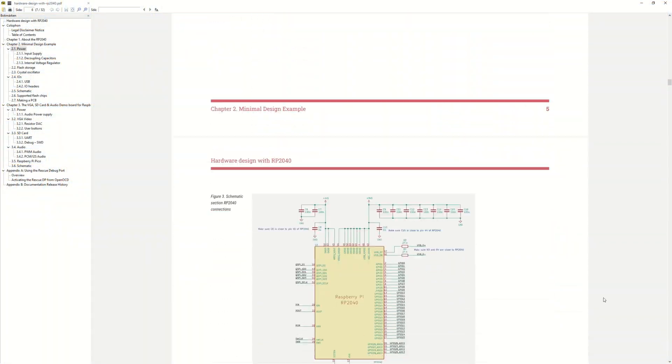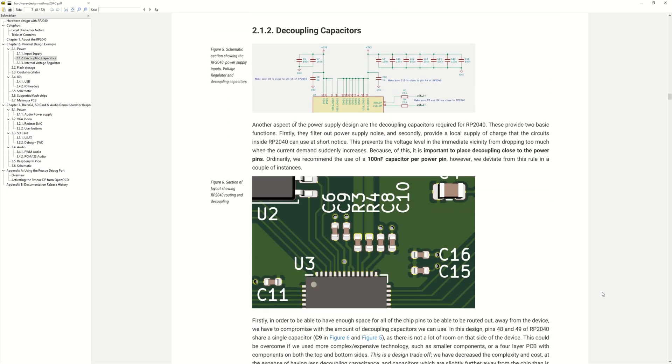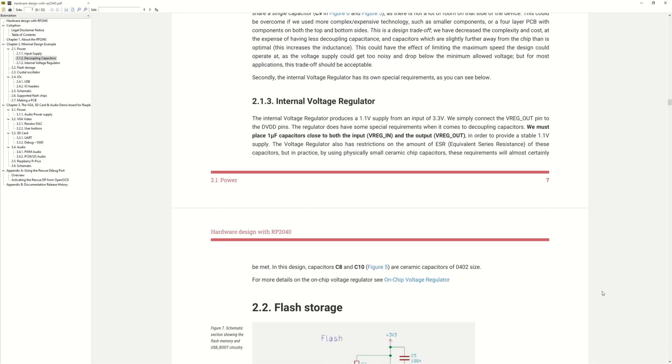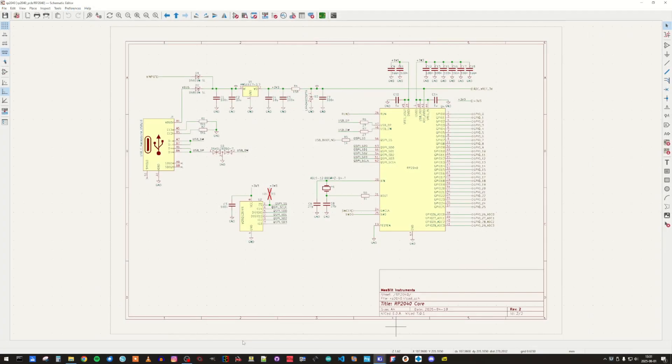The documentation from the Raspberry Foundation is very good, and there is a step-by-step guide for designing around the RP2040. So by following that, I have come up with a design that looks like this. Starting at the left side, we have the USB-C connector — this is a connection for USB 2.0 — so we have the mode selector resistors here.